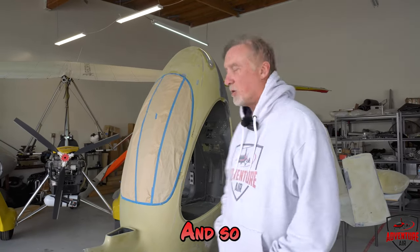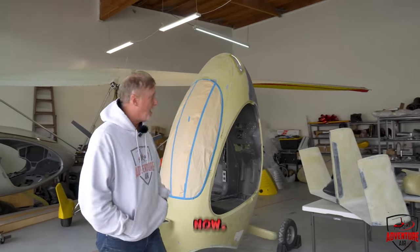So this is the Cavalon, or Franken-gyro, I call it. Because I'm taking parts off a bunch of gyros and building it. And we're almost at the painting stage now.